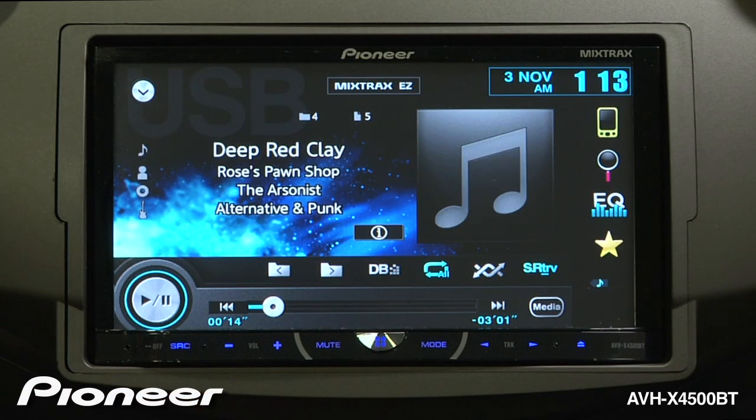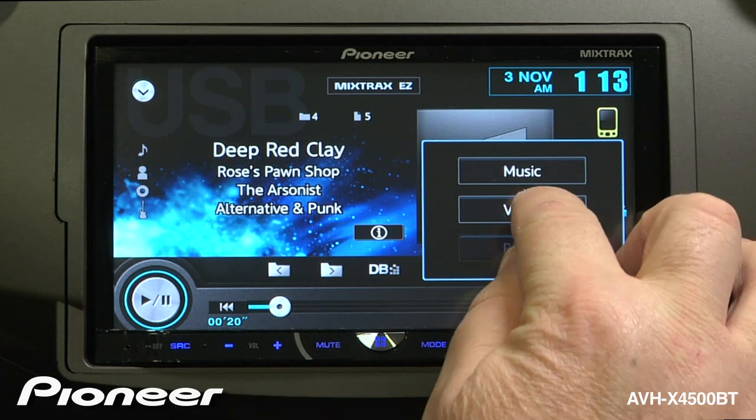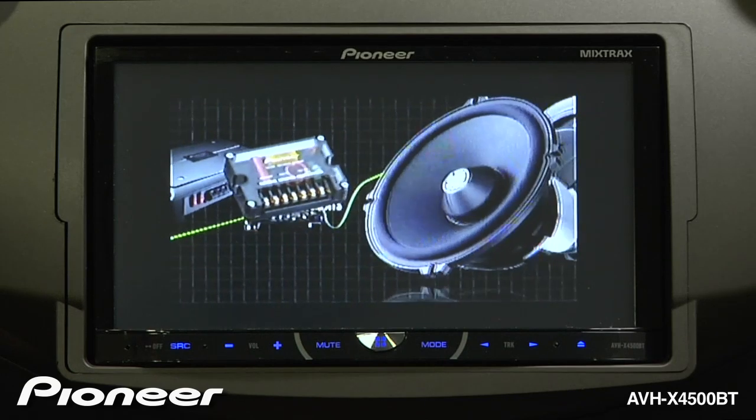To access the video content stored on your USB thumb drive, touch the media button right here. Here we can switch to video. Remember, to access video, your vehicle has to be stopped and the parking brake engaged.